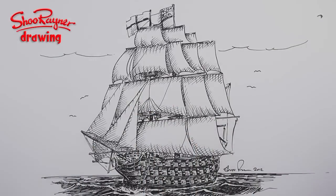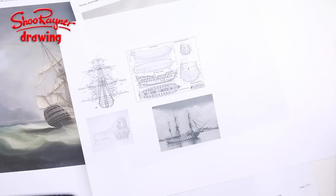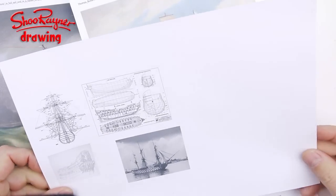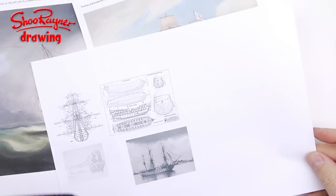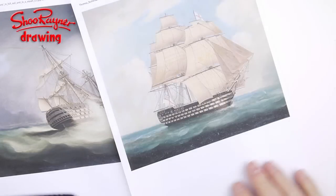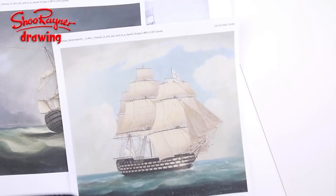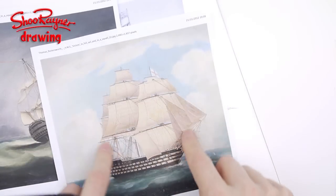I got various bits of reference material — various plans to give me an idea of the whole shape of the ship, and these lovely paintings by Thomas Butterworth, which are slightly naive but give a great view of the rigging.